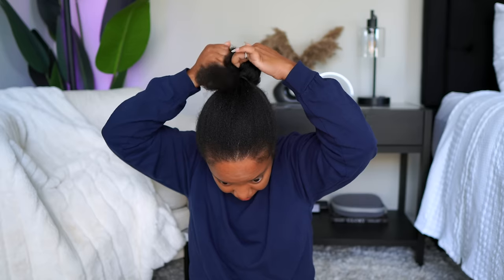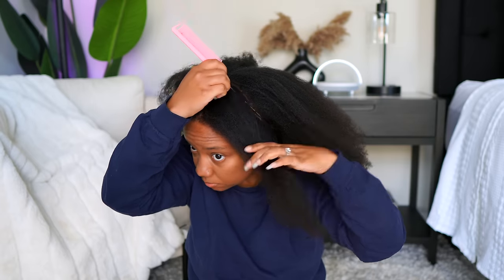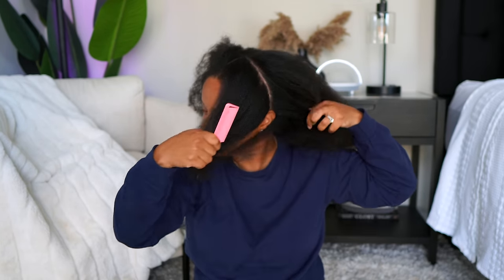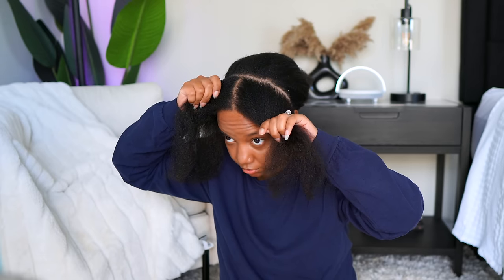I initially started off doing a completely different style — actually bigger, jumbo braids. I'm going to insert those clips here because I may end up revisiting that style later on. It just didn't turn out the way I wanted. Keep in mind, the same base braid pattern I did for my original style is the same one I used for these locks. I literally just put the locks in the next day.